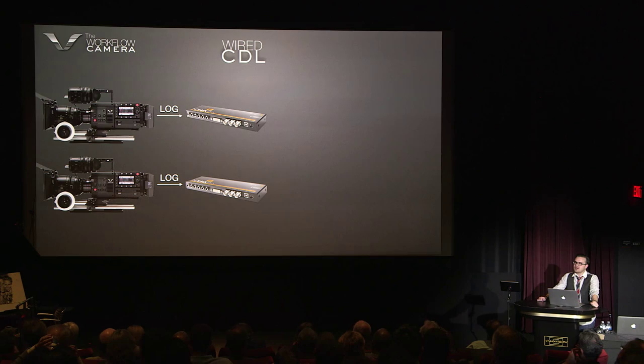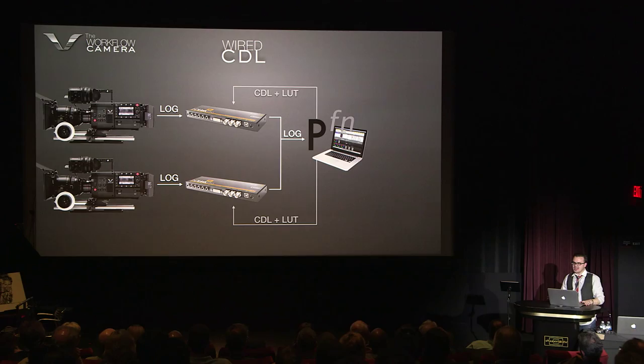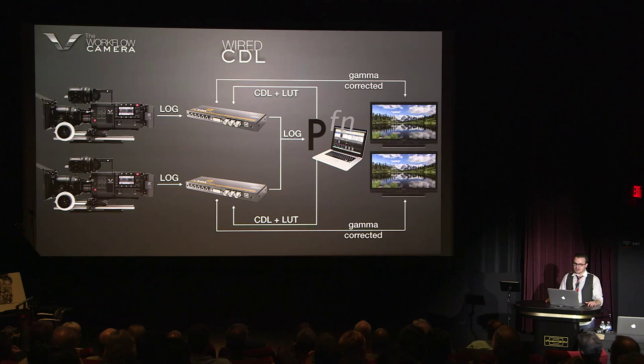The log picture from the camera goes into the Blackmagic box, and the Blackmagic box is connected to a computer. That computer — in this case, we're using Pomfort, who makes a software called LiveGrade — allows a DIT to connect to a color control surface and then it feeds a colored result back into the HD link. So the HD link now has a colored version of the log picture because it's running through a computer. Then the HD link feeds that signal back out to the monitors.